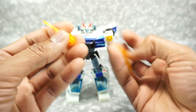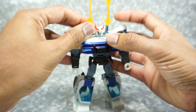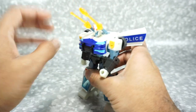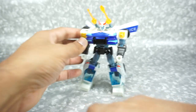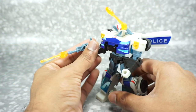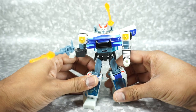Right away he does come with these blast effects — they're pretty cool. You can plug them into his shoulder cannons here, though you can't aim these up and down. It looks pretty good. You also have his blaster, which you can put in his hand. It is a very tight fit. You can take one of these blast effects and it does fit on that gun, so if you want to put one or two on here you can — pretty cool accessories.